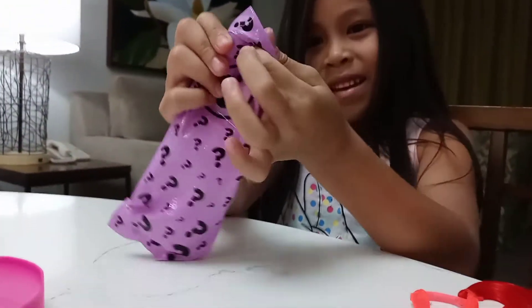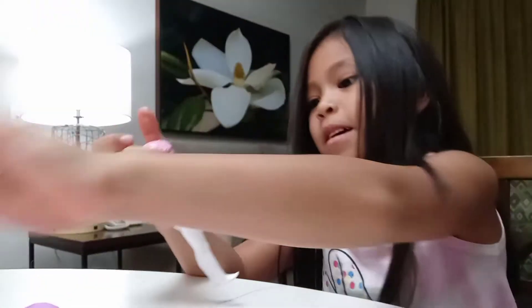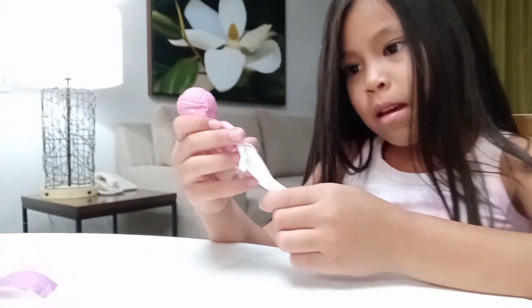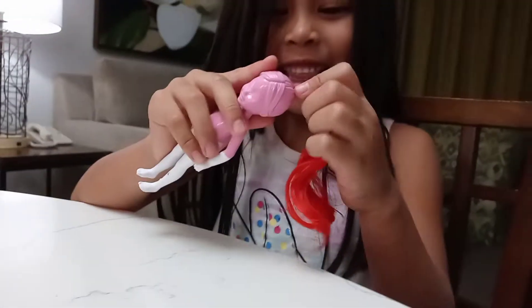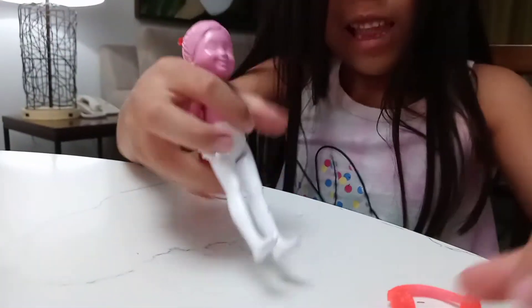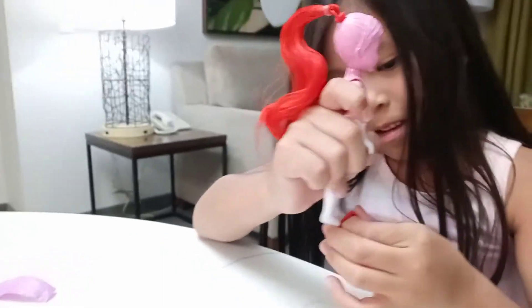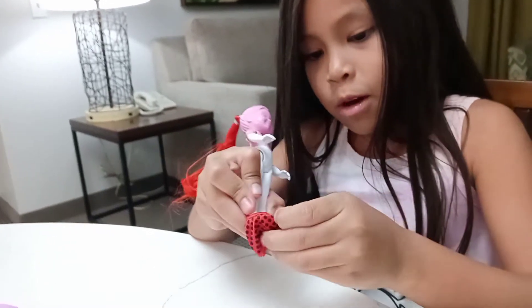Let's get the doll open. Let's see what she's gonna look like - she's all pink. I never had a doll like this. Let's put everything on while she's like this, because we usually don't put her on when she's like this. I never had a doll with just pink and white. It's so hard to put her clothes on.